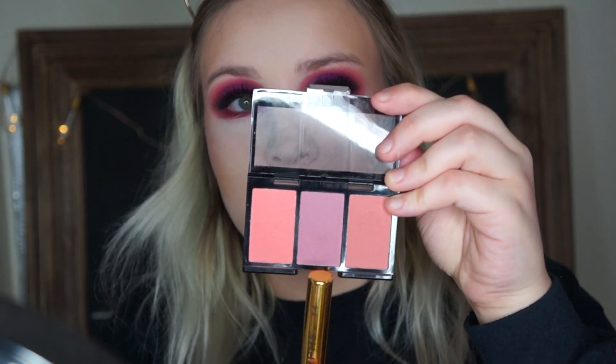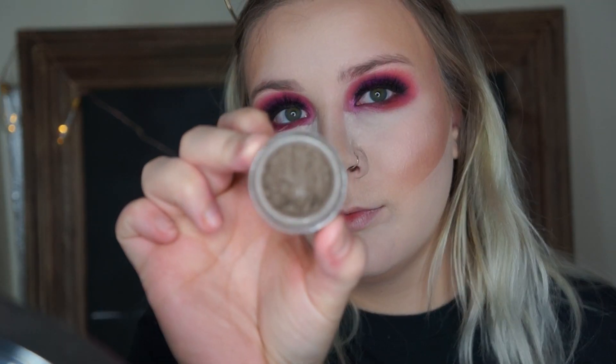For blush, I'm going to be taking this little City Color Palette I got from my Ipsy bag one time and I'm going to take the purple shade in it. Then I take the same powder I used for under my eyes and I just carve out my cheeks so all the contour and stuff can be more precise.